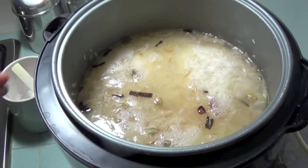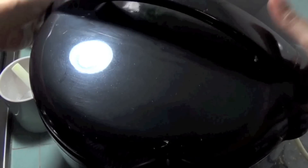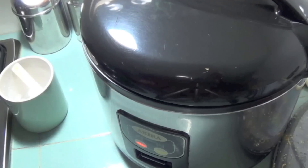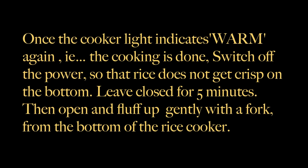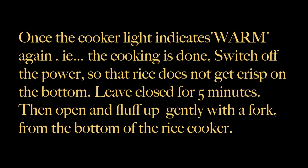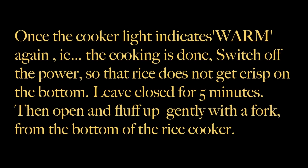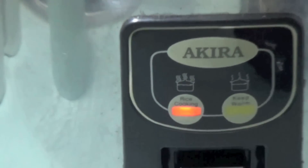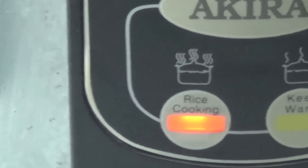Close the cooker and cook until the light goes to the warm setting again. This means that the rice has been cooked and the water has been absorbed. As soon as the cooker has gone into the warm setting, switch the power off. This prevents the rice from sticking to the bottom and forming a golden crust.